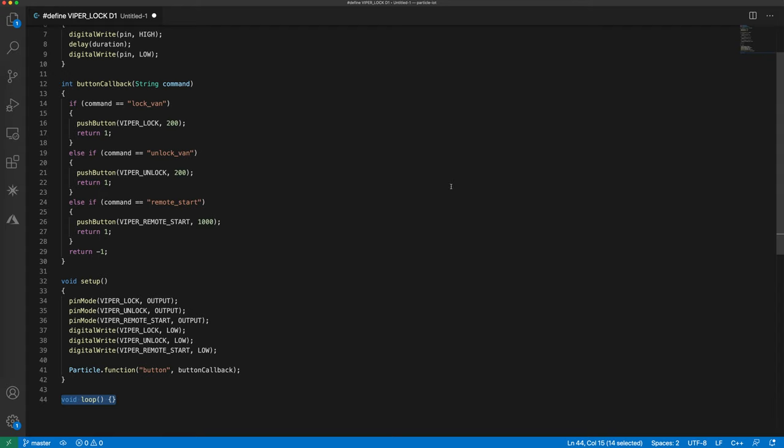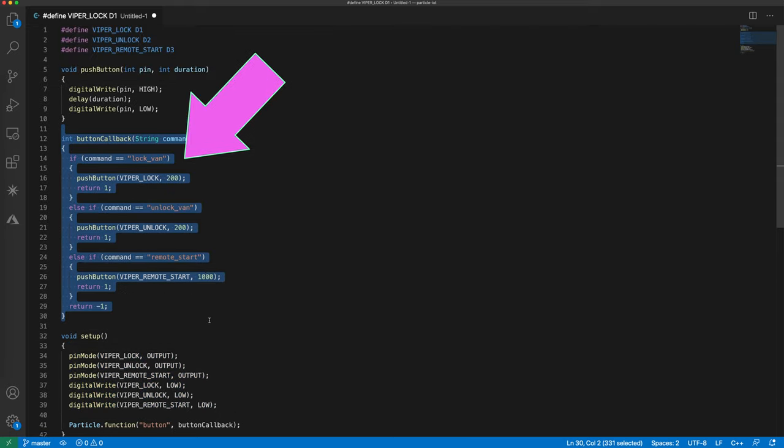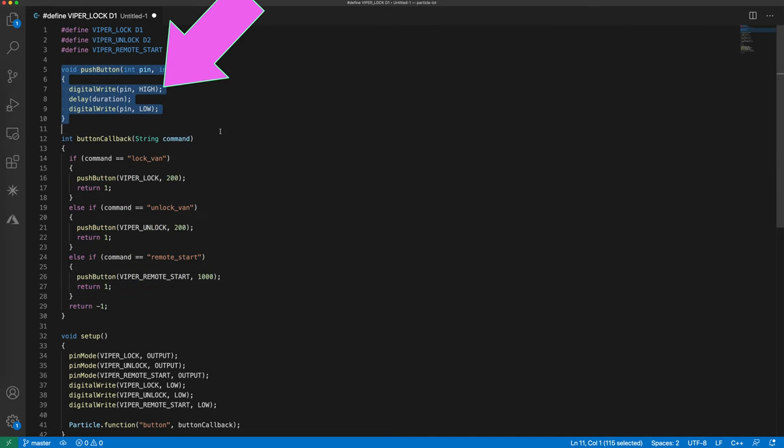This is the code I'm using on the Photon. I'm not going to go over it in much detail — I'll link to it in the description below. The general gist is that I'm creating a cloud function which receives an input string, and I'm checking that string to see which button I should invoke. Depending on the button specified, I'm going to digitalWrite high for some fixed duration, and then write low afterwards — and that, in effect, will be triggering the buttons.